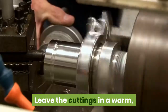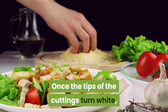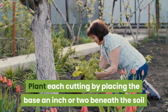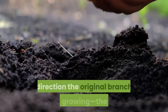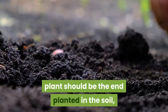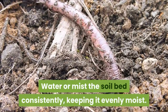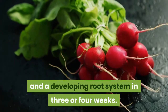Cure the cuttings by leaving them in a warm, dry place to allow the edges to heal. Once the tips turn white, they're ready — this can take two days to one week. Plant each cutting by placing the base an inch or two beneath the soil and pressing soil around it to keep it secure and upright. Make sure the end closer to the base of the original plant is the end in the soil, and the end closer to the tip is poking out. Water or mist the soil bed consistently, keeping it evenly moist. You should see new growth and a developing root system in three or four weeks.